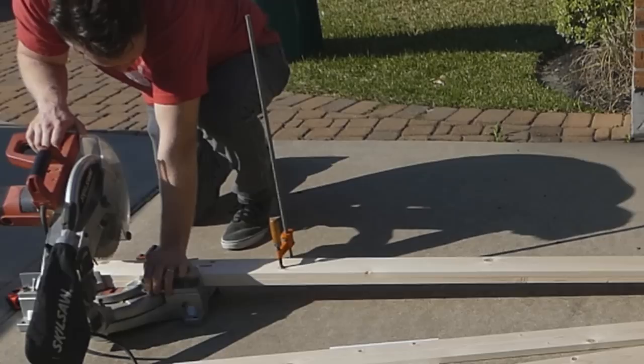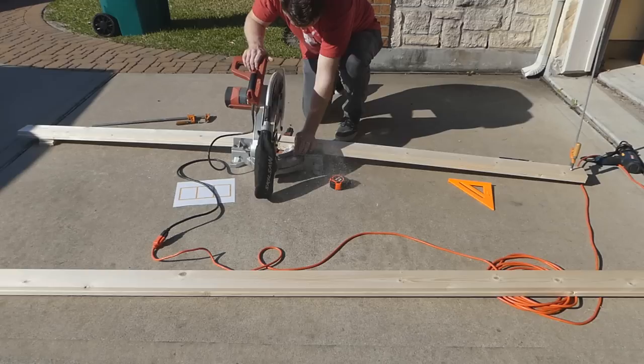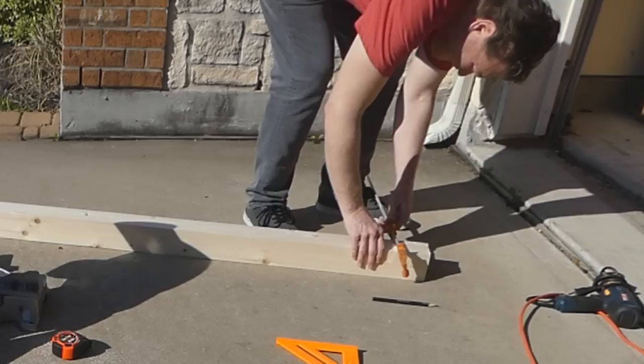Basically what I did was I took my 120-inch screen that I wanted to build, so I wanted the actual screen area to be 120 inches. I went on to projectorcentral.com and put in my projector and the ratio that I wanted and put in 120 inches — basically it tells you exactly what dimensions you need. And then I added four inches to that.